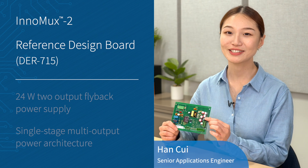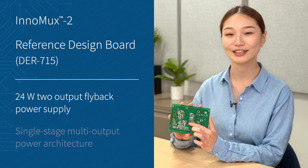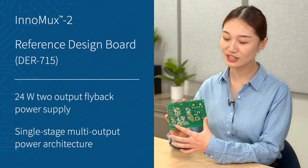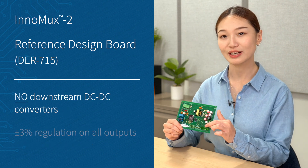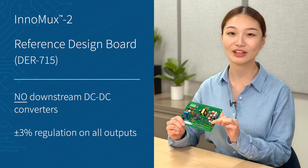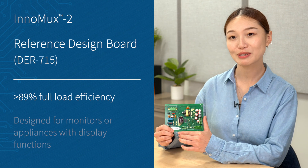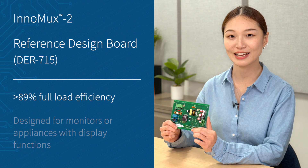Here I have a reference design for a 24W dual-output power supply using Inomux 2. Inomux 2 is a flyback IC that's specifically designed for multi-output applications, and it features a single-stage power conversion, which allows you to eliminate all the downstream DC-to-DC regulators while maintaining accurate regulation on all of the outputs. By doing so, high system efficiency can be achieved. This power supply can deliver over 89% efficiency at full load condition from end to end.